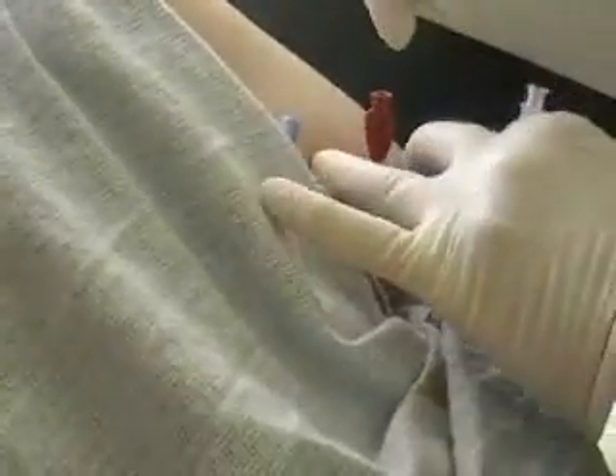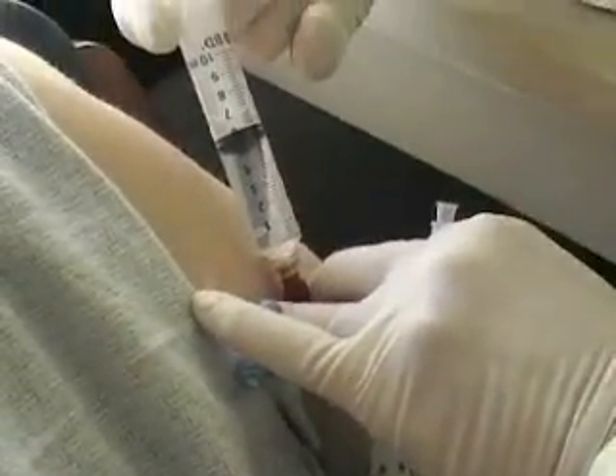I'm going to take off the little cloth. I don't have enough pads. I'm flushing with 5 cc's of normal saline.